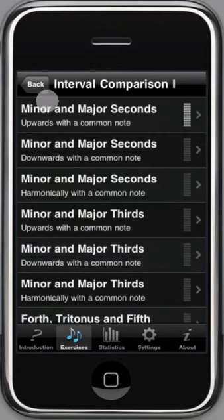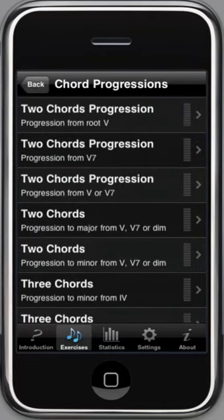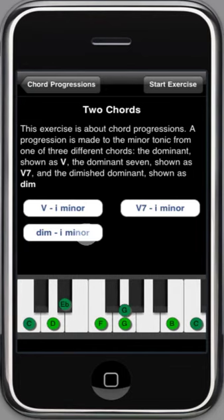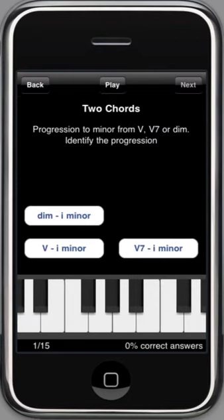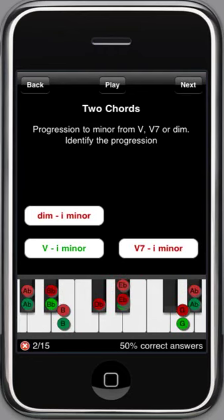There are more advanced exercises with scales and chords, and you can do any exercise in any order. Let's try a more advanced exercise — for instance, a chord progression. This exercise has different progressions to a minor chord. Every time you do an exercise, the questions are randomly generated, so you can do them over and over again. There are more than 150 exercises. If you do them in order, you will train your musical ear and improve how you recognize chords and intervals.